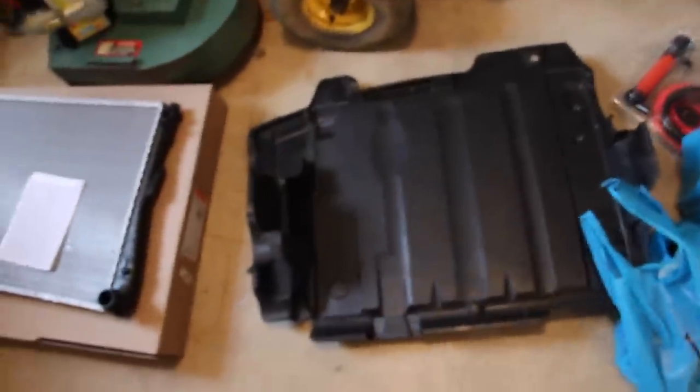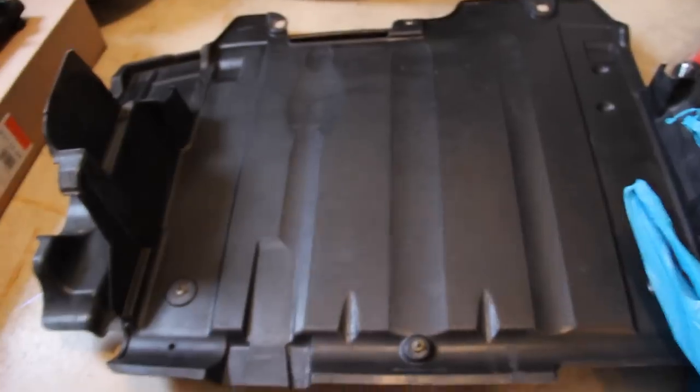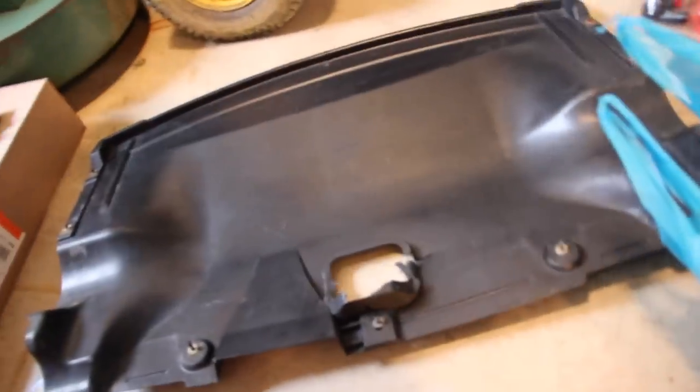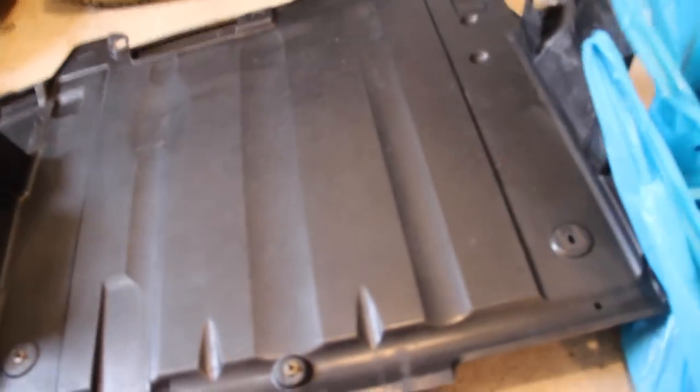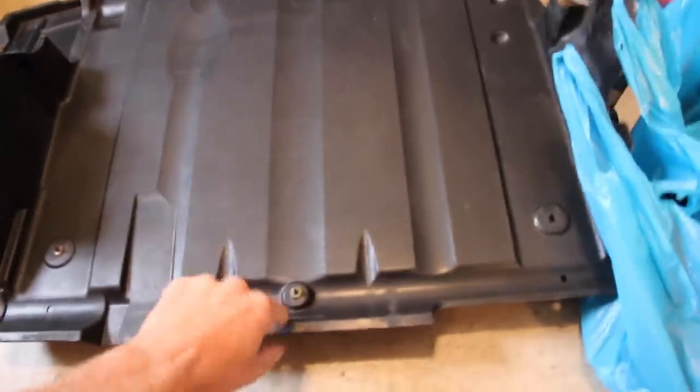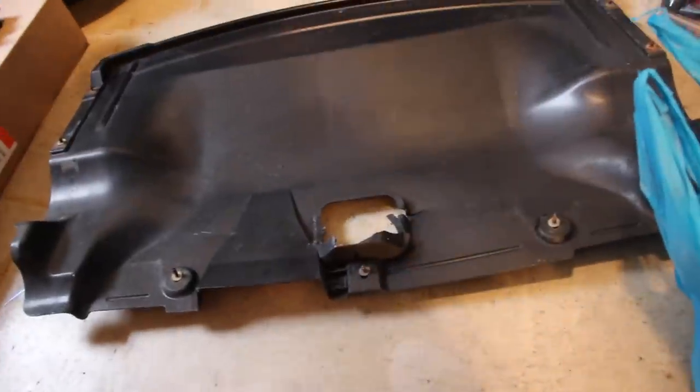Here are the splash shields. I've already taken the time to take them to a local wash bay and power wash them — they were really dirty, had a lot of grease. I cleaned them up so I can tell if there's any leaks after we do this job by looking in the engine bay.